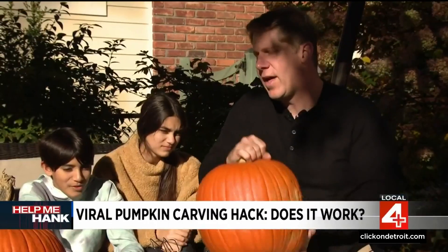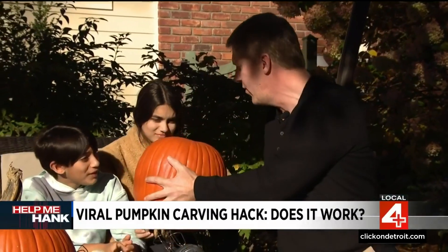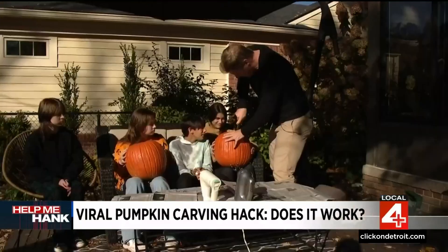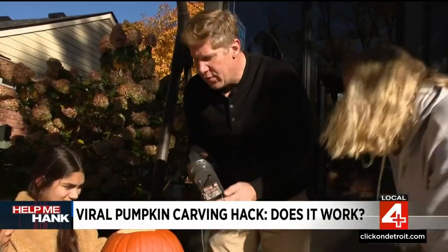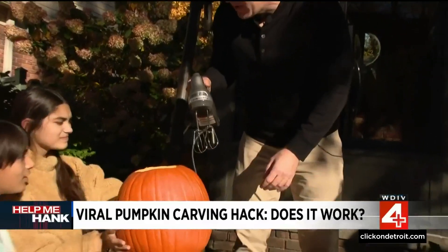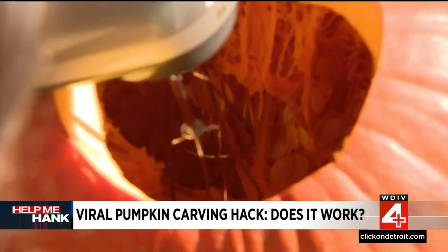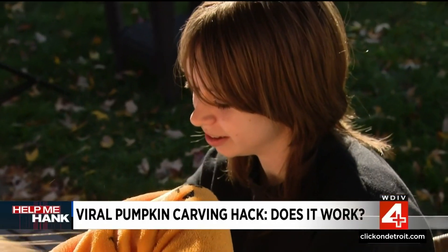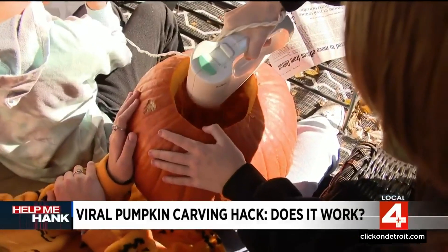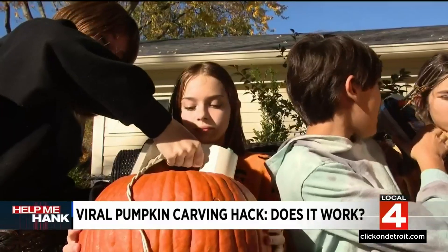Normally when we carve our pumpkin, we cut the top off. We're going to flip that upside down instead. Put this in your lap — the kids with pumpkin in lap and mixer in hand. We're going to use the hand mixer on the inside of the pumpkin to get all the guts out. Our first mistake: the hole we made wasn't big enough, so we couldn't reach the bottom.